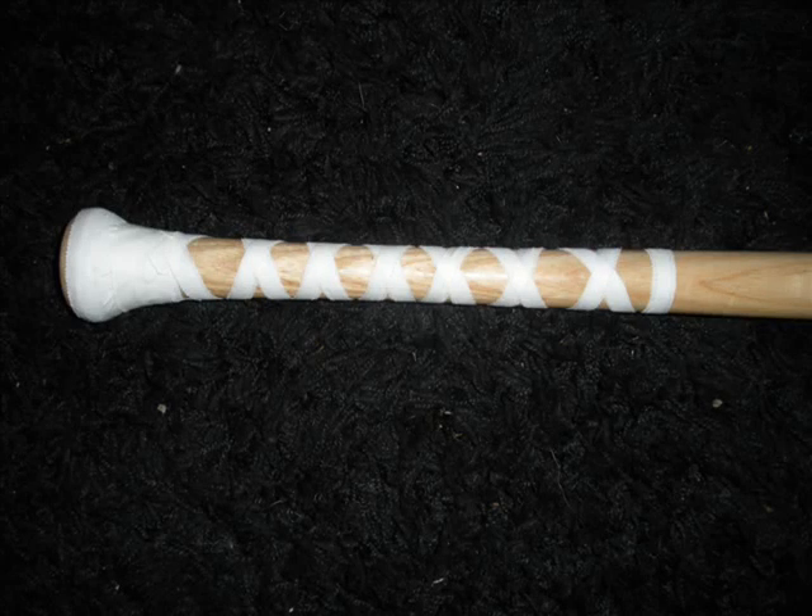Hey guys, I got a question the other day on YouTube about what's the best way to tape a bat. And there really isn't a best way to tape a bat — it's all up to your preference, what you like, what feels good in your hands, what you think looks good. But I'm going to show you the way I like to tape my bats, what feels good to me and what I think looks good.